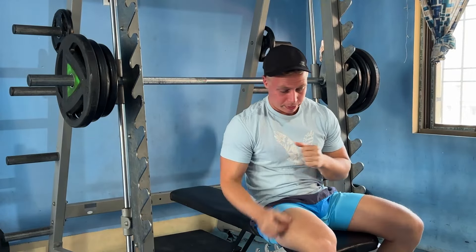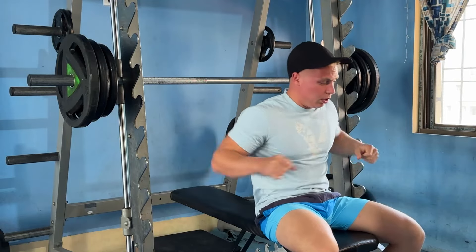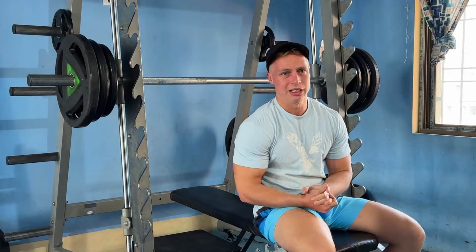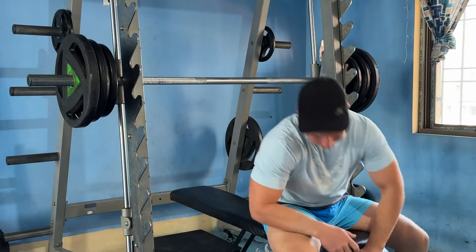I think 12 reps was a bit far-fetched, but pretty good for the first working set. I also ate lunch like 40 minutes ago, which wasn't the best idea, I'll be honest with you.